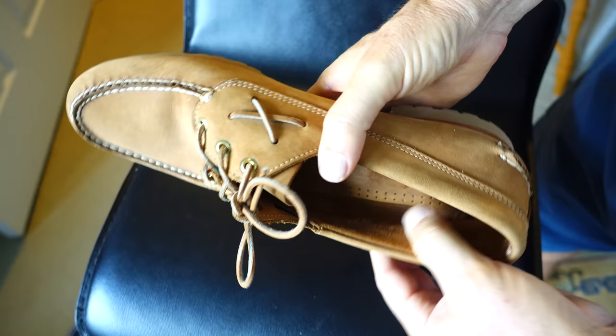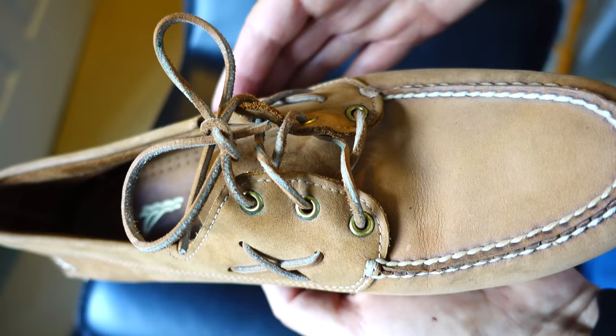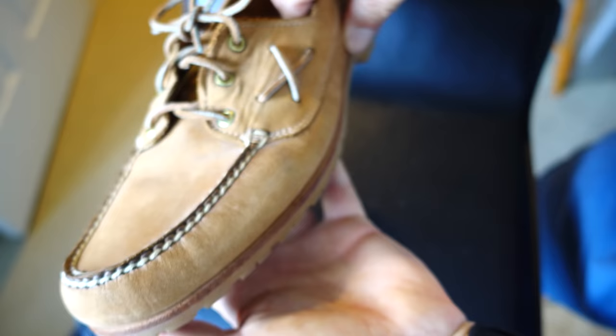Sperry also came out with the Made in Maine collection, and they've been making those for a number of years. I think they might be wrapping up production on those now, but don't quote me on that. All of them used to be made in Maine. These shoes in my hand right there are probably 20, 25 years old.